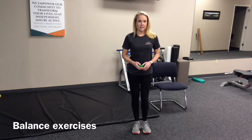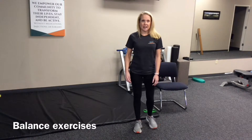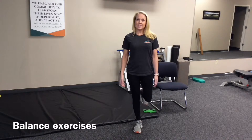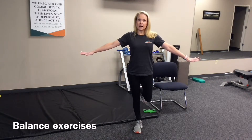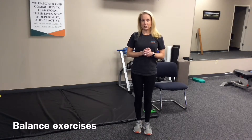The second exercise is something you've probably done before — just a single limb stance, or flamingo. Standing on one leg, progressing to 30 seconds, increasing from arms out if you need to, to arms crossed, and even closing your eyes to make it more challenging.